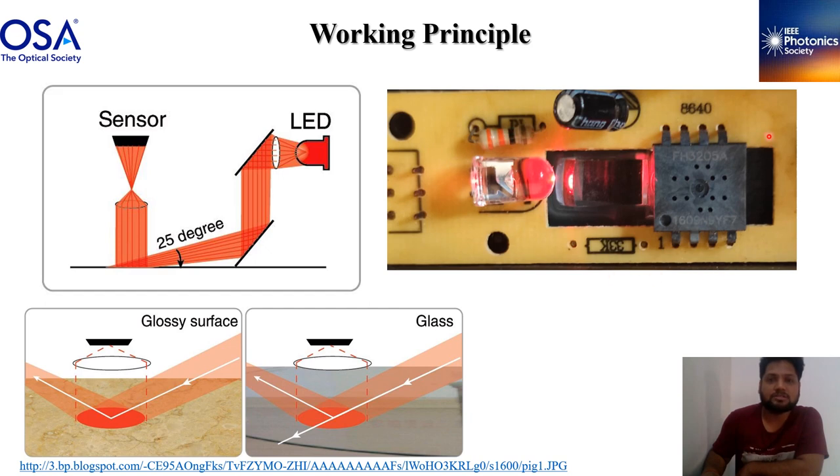This is part of the optical sensor. Light is emitted from the LED, and by the help of this lens the light falls on the surface at 25 degrees. Then the light is scattered from the surface and goes to the sensor through this lens. We saw the hole on the back side of the sensor and also from the lens.